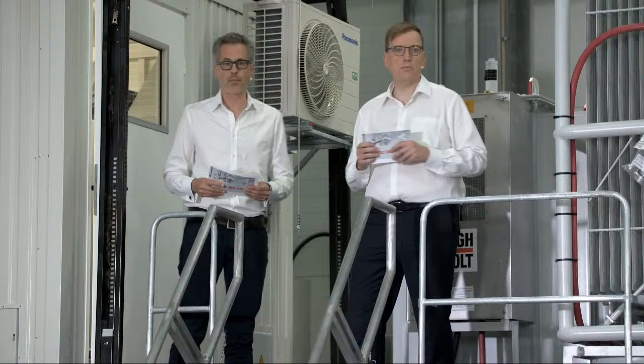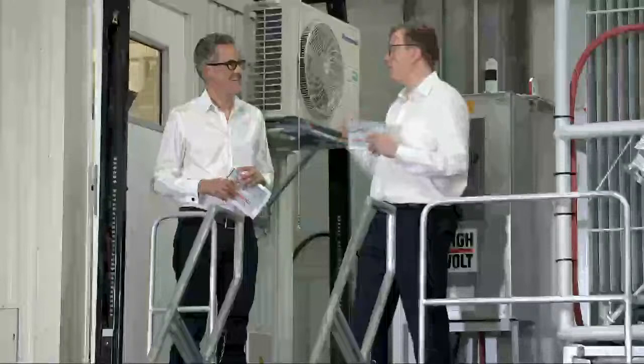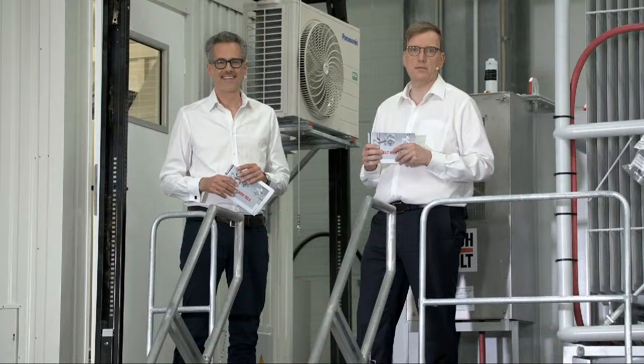We have an explanation video to show what this test site can do. Peter has prepared this excellent video. Not I will explain it — Peter, our expert, will explain to us what we see here in the background.